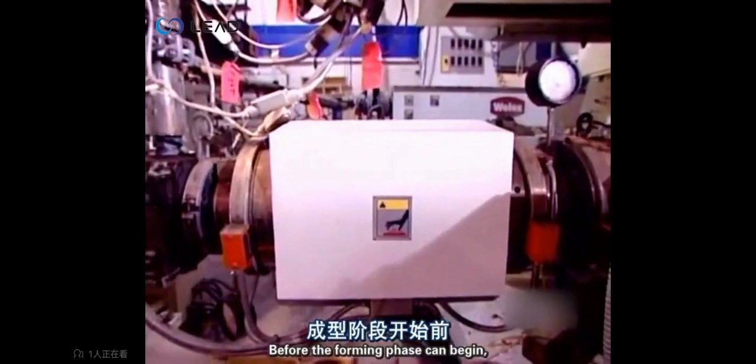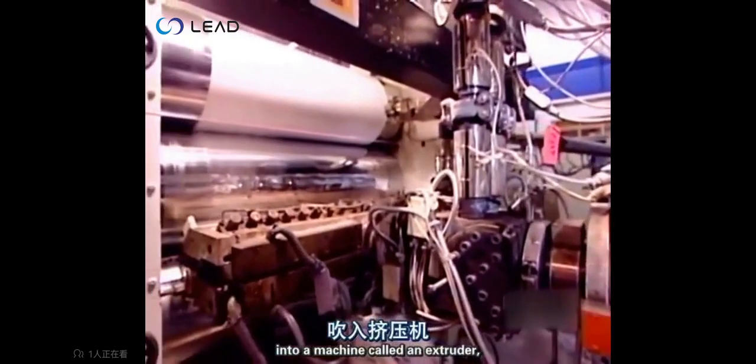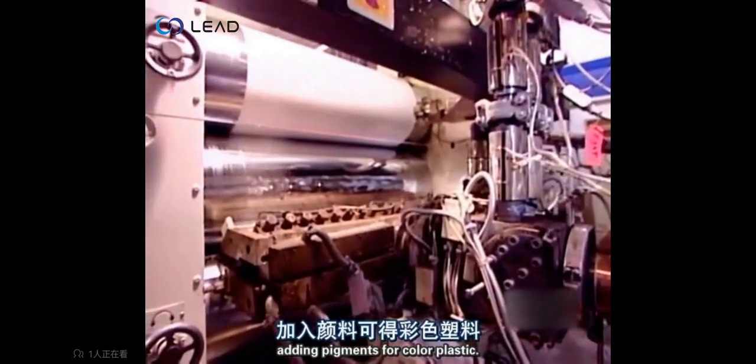Before the forming phase can begin, an automated system loads polystyrene pellets into a machine called an extruder, adding pigments for colored plastic.